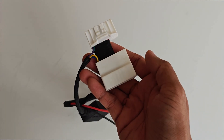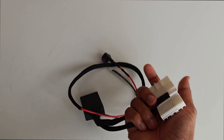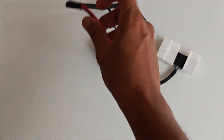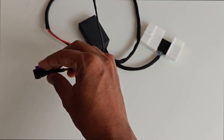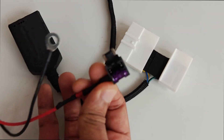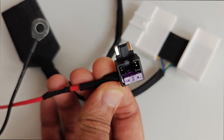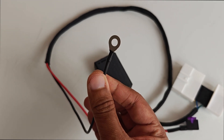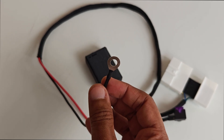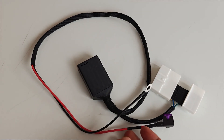So this is the connector, and we have what looks like a three-amp fuse, and a ground lock which I believe is supposed to go into a grounding screw on the car.